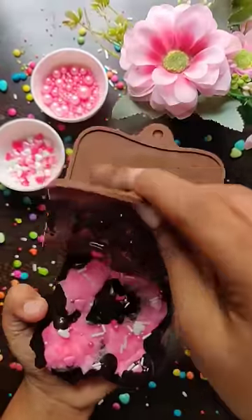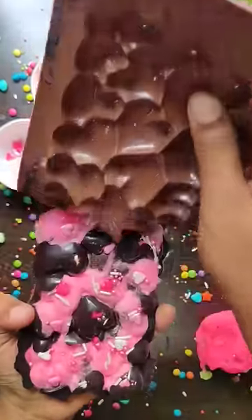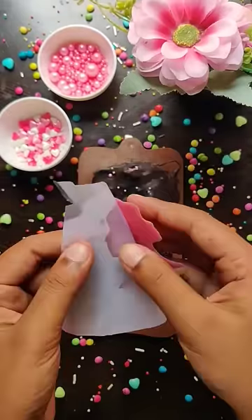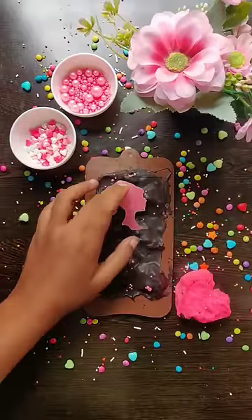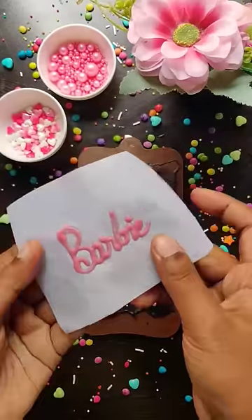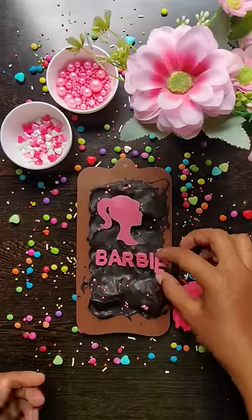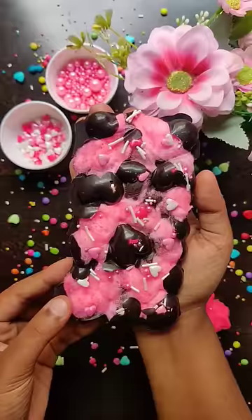Now let's talk to my friends to watch this video. I made Barbie — I made this photo for Barbie — I made food items for Barbie. It's a unique chocolate on YouTube.